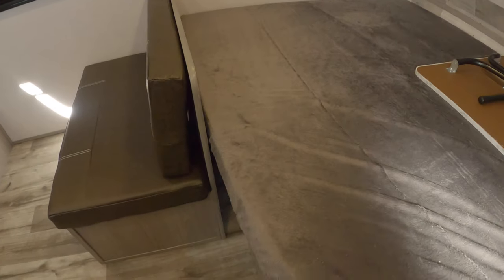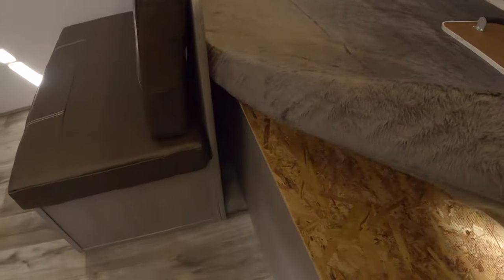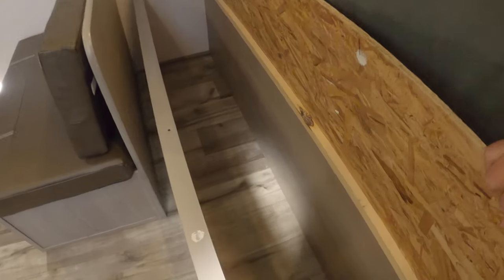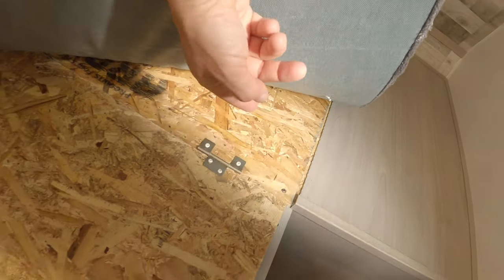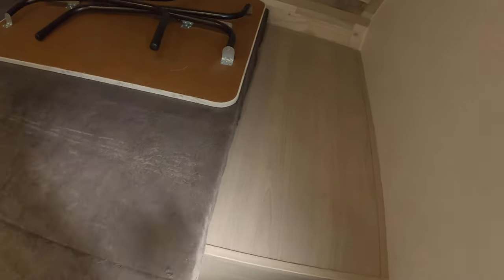Under the queen bed there is storage — quite a bit of storage. Up under that area there, that's your storage box that goes to the outside.